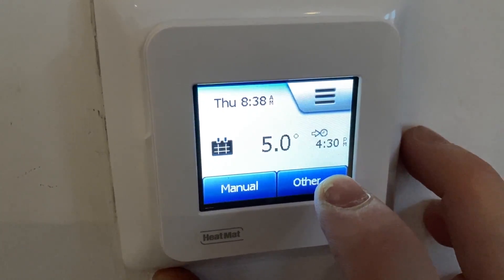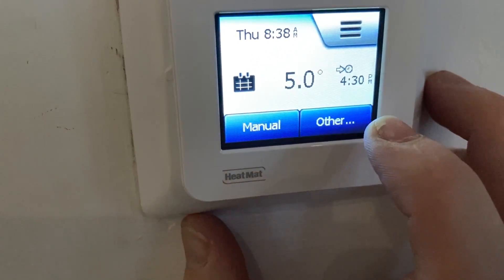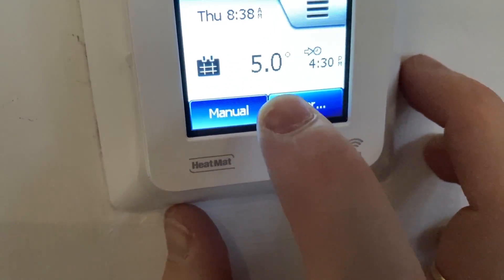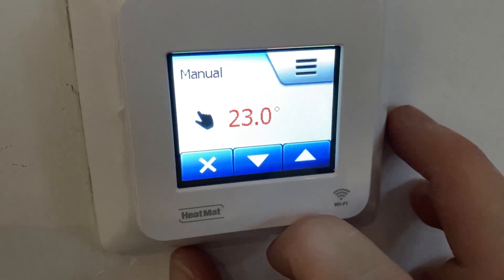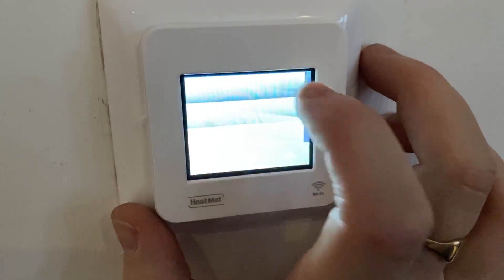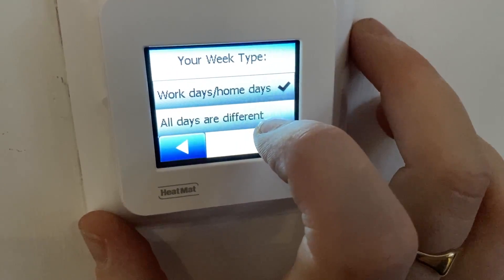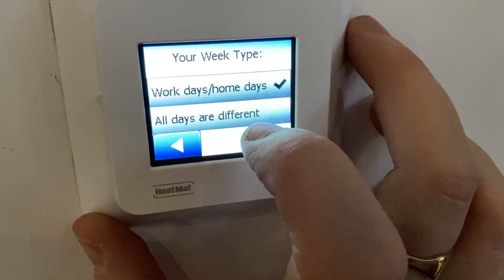When you click the other button, it will show you the settings for the schedule. For manual mode, you can set the manual temperature — in this case I've set it to 23°C, and you can hear it click on and start to heat up. If you want to do an actual schedule, you click 'heating schedule'. You then have two types of week: work days, home days, or all days different — you select whichever is most appropriate for your situation.